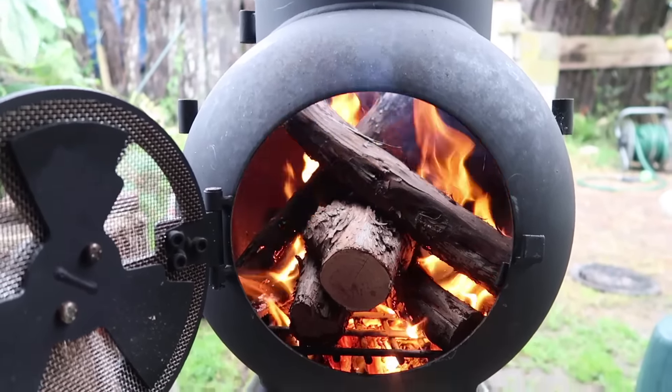Got some firewood going in there — some nice dry manuka wood — getting some nice coals happening before we stick our rump steak on. It's about that thick.